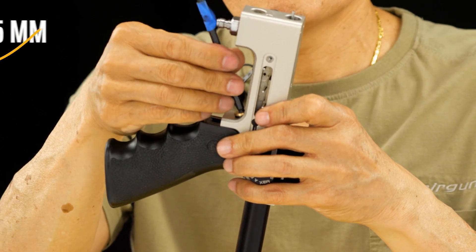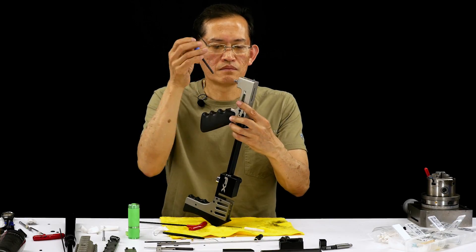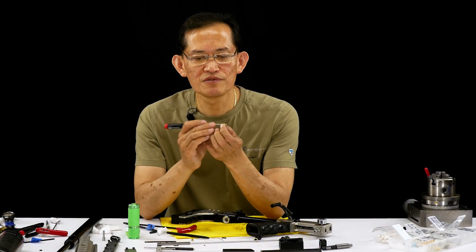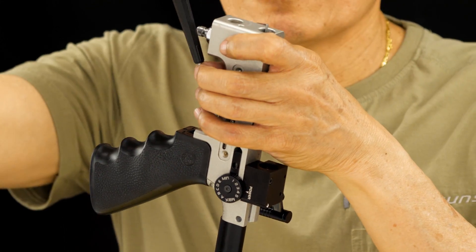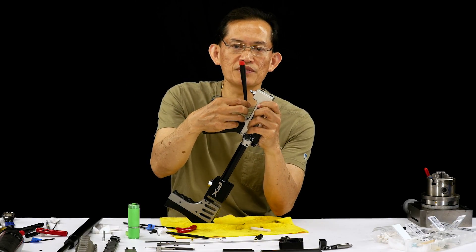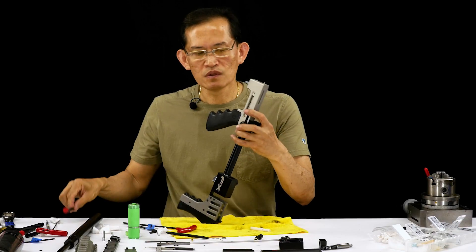It should screw in easily without binding, and you don't really tighten the heck out of this. Now screw on the reg screw — make sure it turns nice and smooth without binding. Turn it until it's lightly seated on the piston, then back it out one and a half turns. That should be around 100 bars, usually on or about — it's not huge, but it's fine.